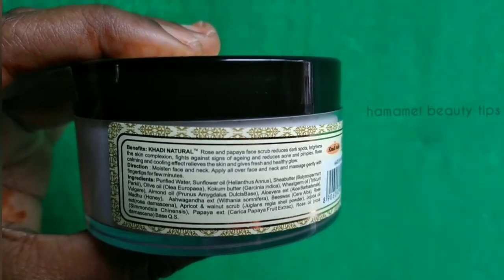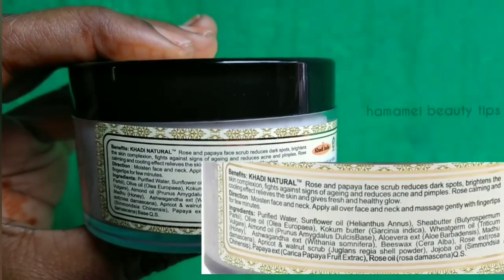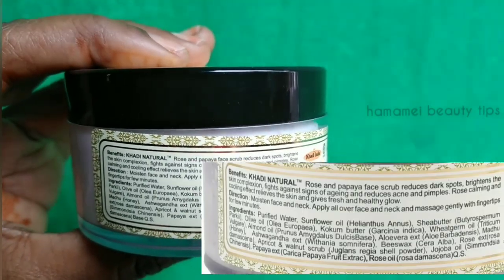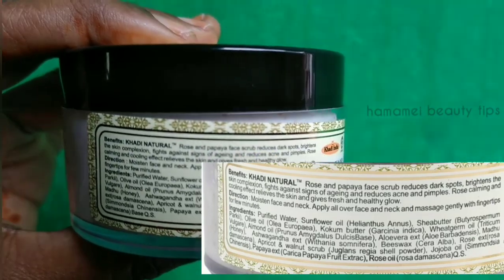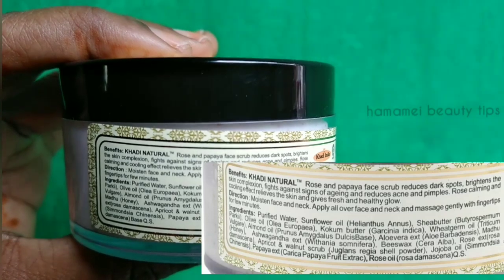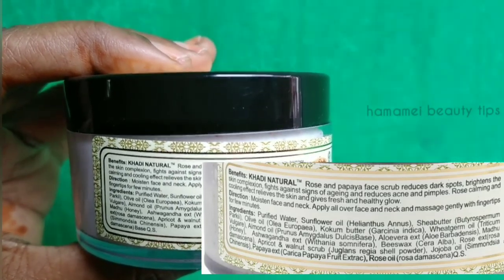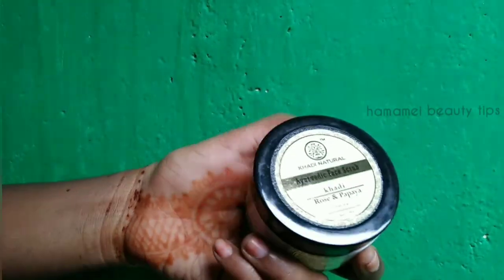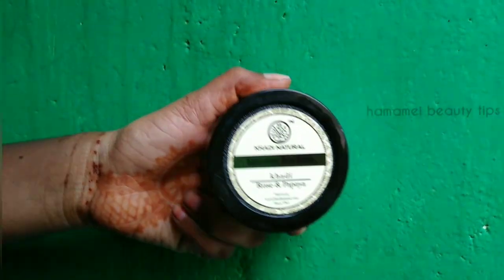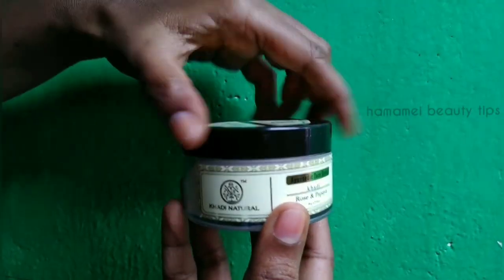It is also GMP Certified by the Department of Ayish. The aging average is 5 out of 5 — perfect. It is also 100 percent vegan, as mentioned on the packaging.